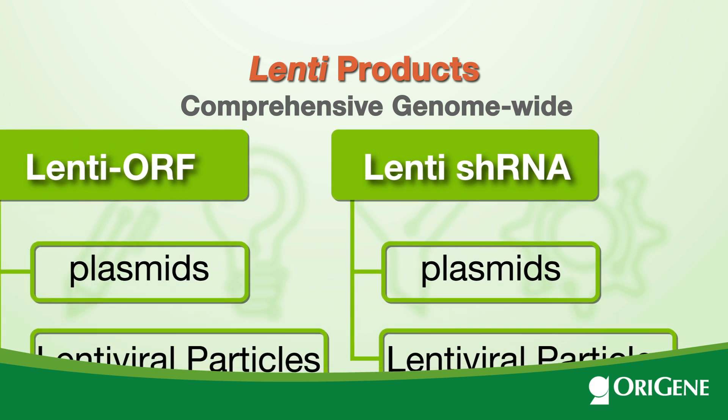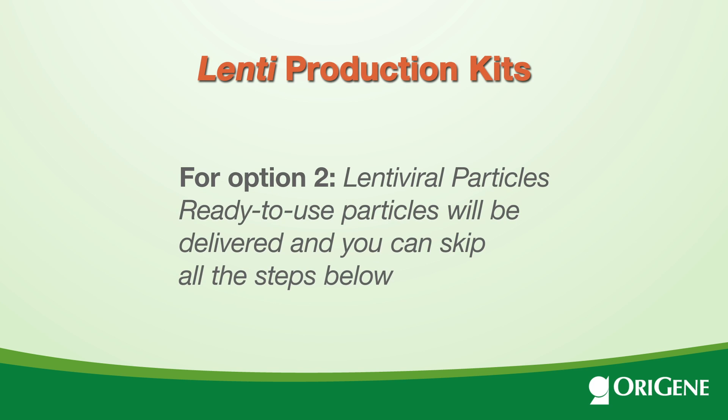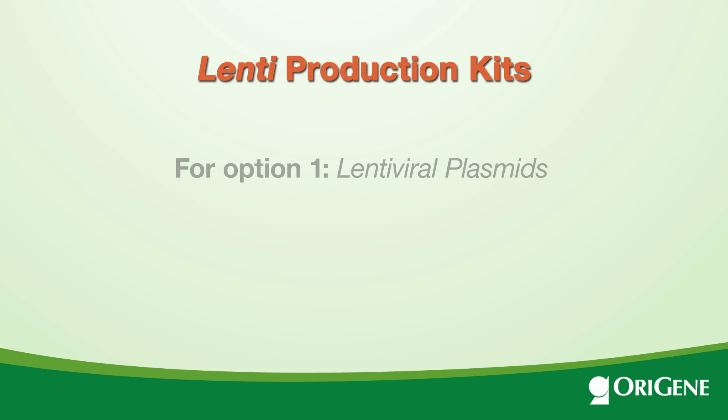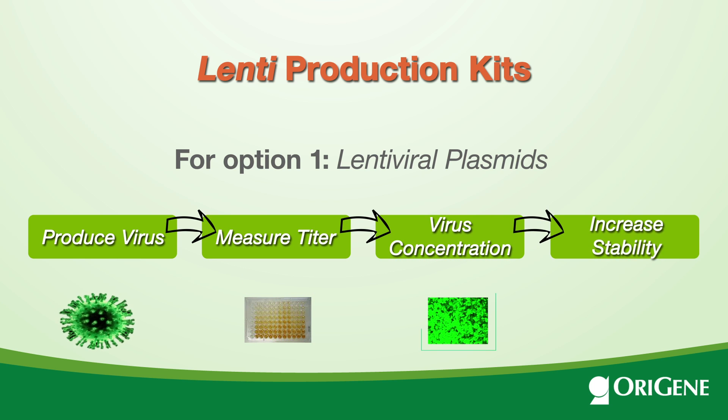For each lentiviral product, there are two options. One: lentiviral plasmids. Two: lentiviral particles. For option two, ready-to-use particles will be delivered and you can skip all the steps below. For option one, you will need a few more steps for the viral particle production, packaging, titration, concentration, and storage.